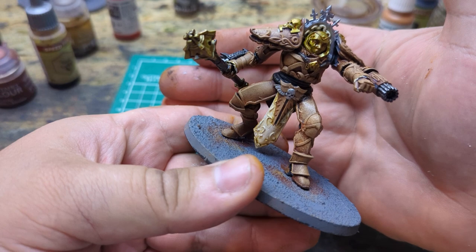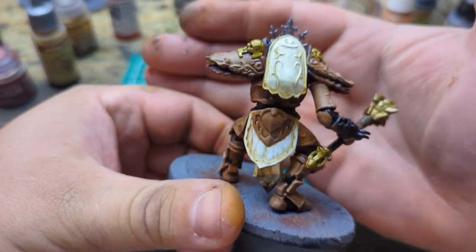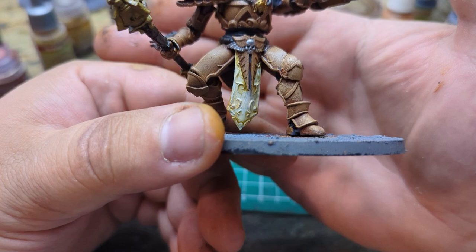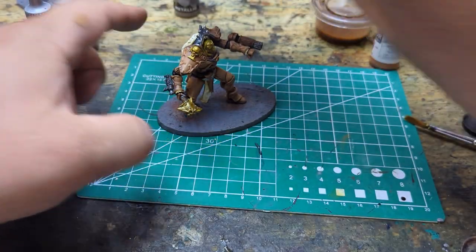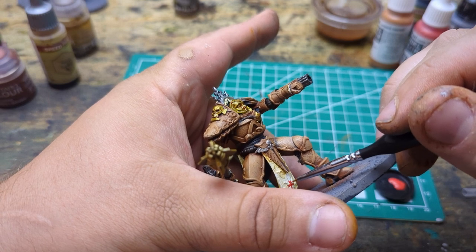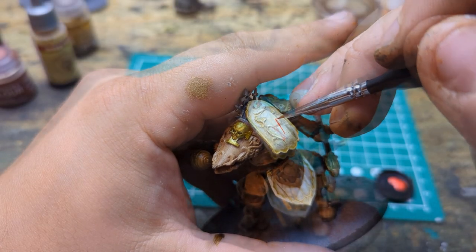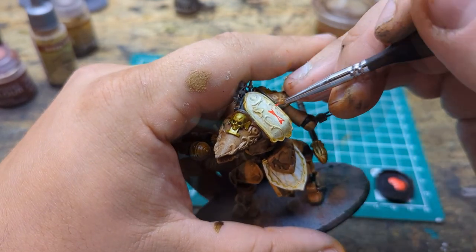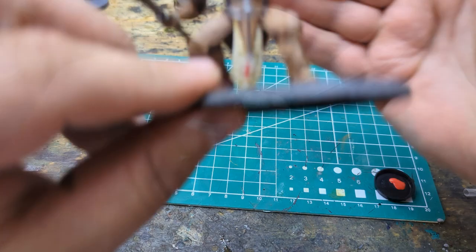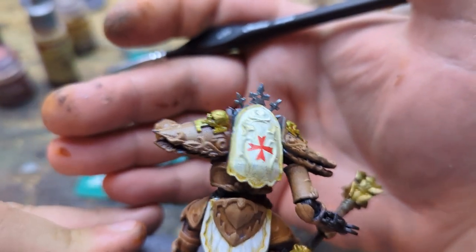Now we're going to go in and put our red Templar crosses. I think I'll put one right there, and I'll try to put one at the bottom down there. We'll see what happens — for that I'm going to use Dark Vermilion. There we go, it's not perfect, but you know, it's me. I'm not looking for perfect, I'm looking for okay.